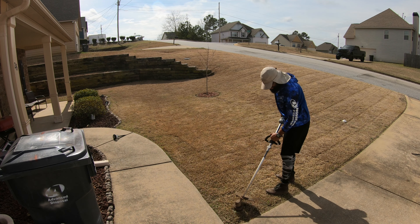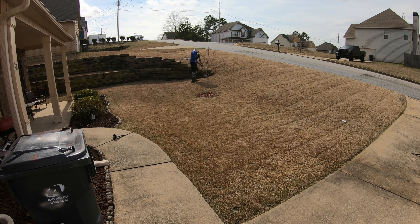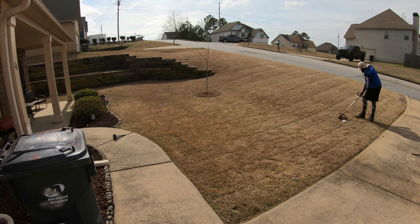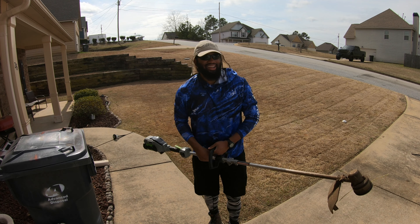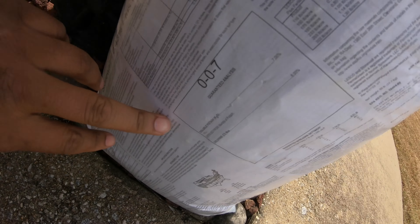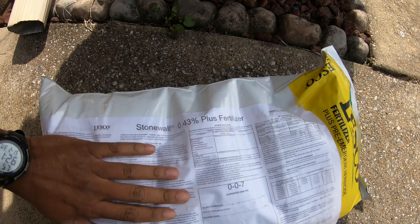How y'all like the domination line though? Pure domination. All right, y'all done seen me mow — now it's time to throw!